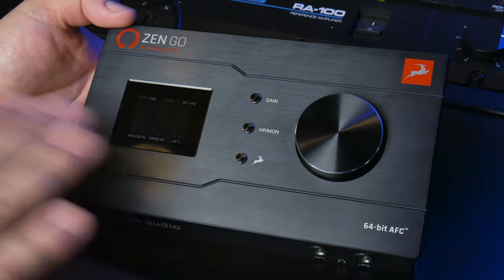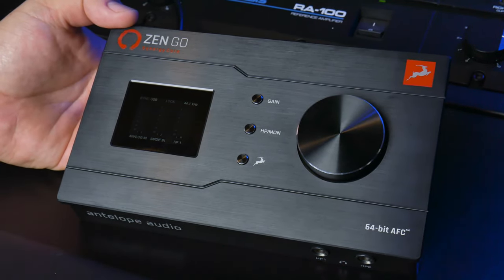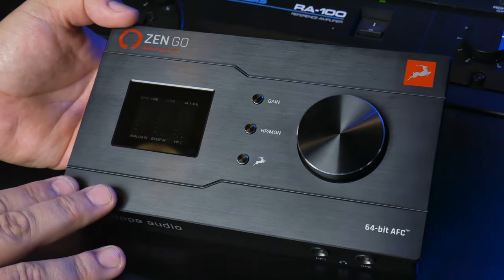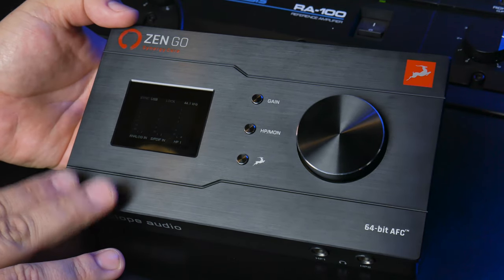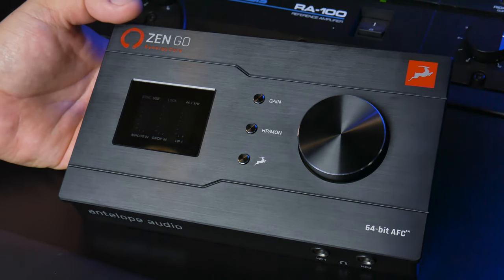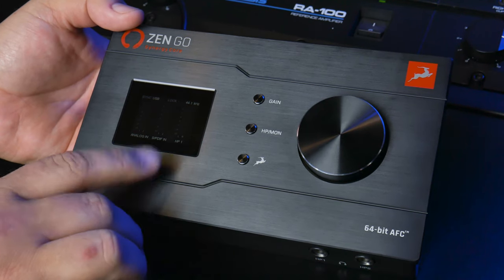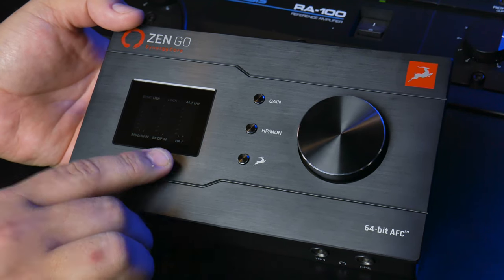I really like the way they've integrated all of this into the panel — it's very clean. There's not a bunch of extra stuff up here to mess around with, and you don't have to mess with anything in the software to make this work. All of the controls are right here on the front of the interface. So you can see your analog in, your SPDIF in if you're using those, and your headphone outs as well.